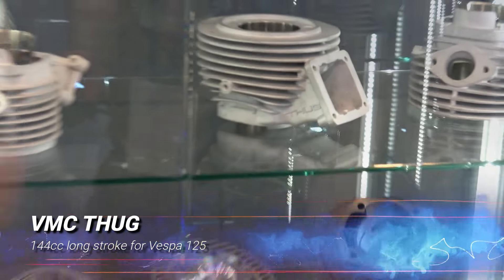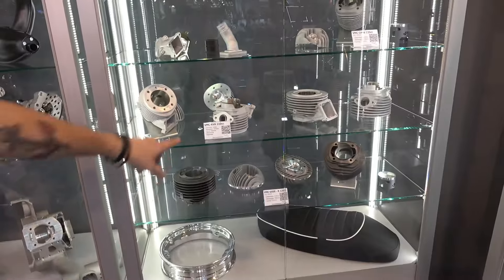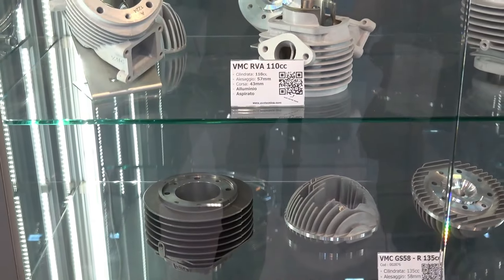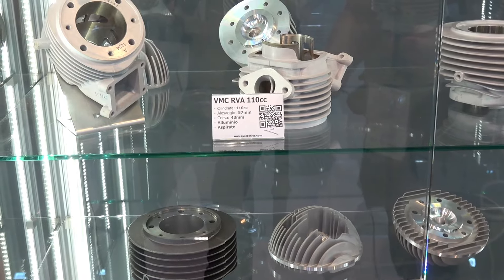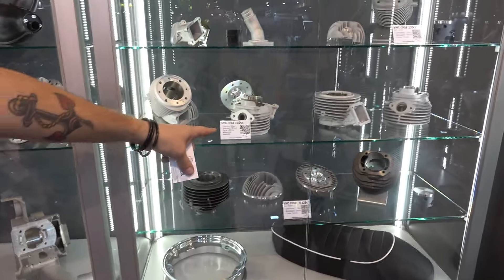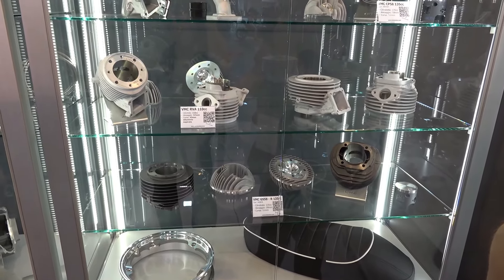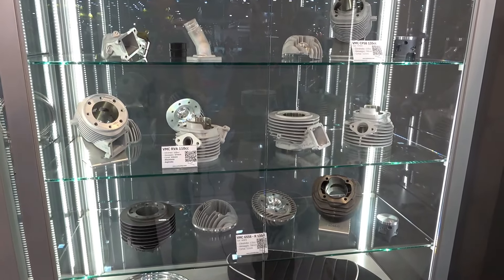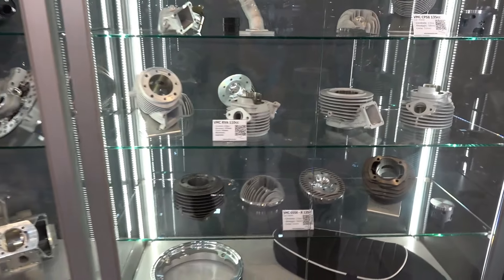One hundred and forty-four. This is the short stroke, 43 stroke, the new RVA — RVA 110. The previous cylinder was 100. Now we changed all the internal layout, port and exhaust. We changed the cylinder head and now the bore is bigger than the previous model.